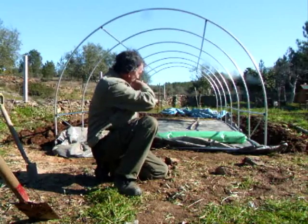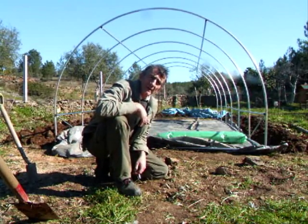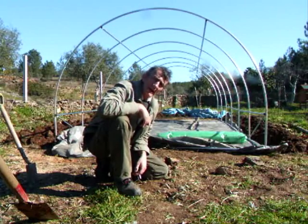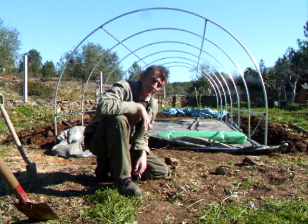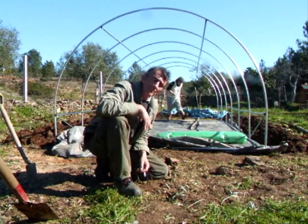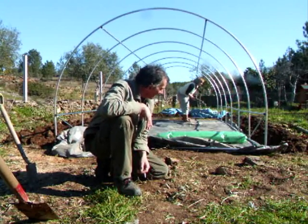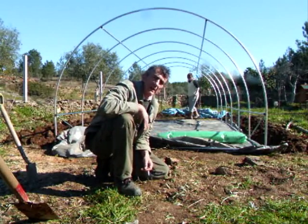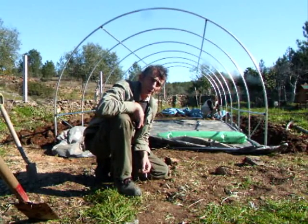We've just dug the trench all the way around the outside and tucked the ground sheet back in underneath the back into the trench. Next we're going to be putting the cover up, which will go over into the tunnel and the trench, and we'll backfill that to hold it down.